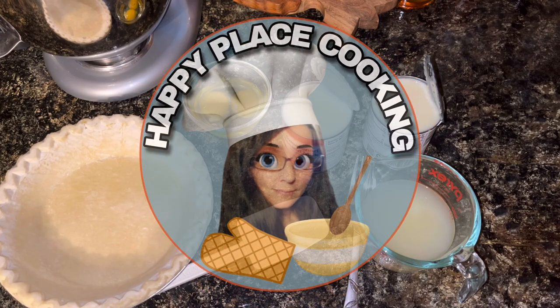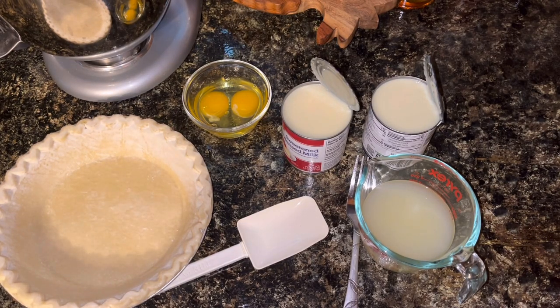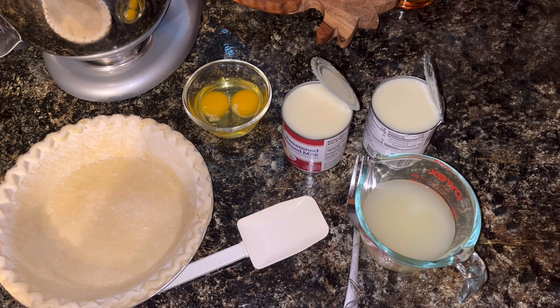Welcome back to Happy Place Cooking. If you have not yet become a subscriber, please go on down and hit that button — it's totally free — and don't forget to ring that little bell so you'll be notified when I upload new content. Today I am going to make a lemon cream pie. This is a simple recipe with only a few ingredients.